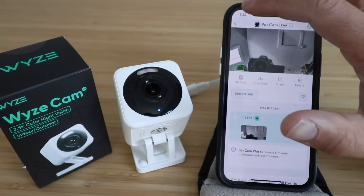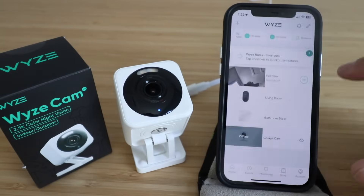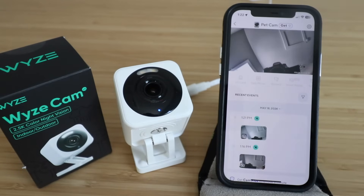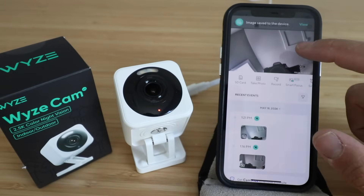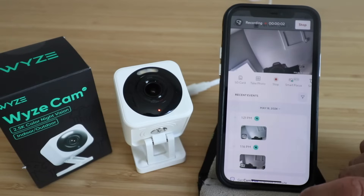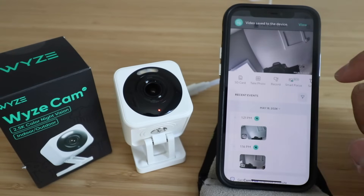Down here you've got your events and you can see what happened — there's a bit of my head in the camera. It says congratulations you've earned a badge; you can turn this on or off right here. Let's take a photo — it just took a photo and I can view that image. I could also record right now — it is recording and I can stop it, and that will then show up in the events. To view it I just click right there.